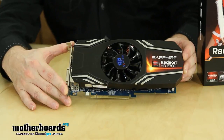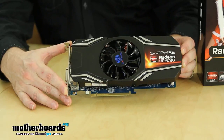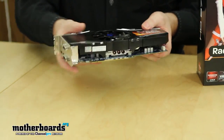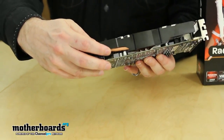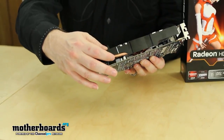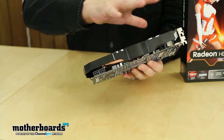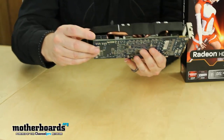The card comes in at 24.8 centimeters — that's about nine and three-quarter inches. The card's pretty good; it has all of the nice cooling solutions that you get from the people at Sapphire. It has the Vaporex cooling — you can see that by the heat pipe inside of here. This actually helps keep the card very cool by taking all the hot heat into the heat pipes and then dissipating it away from the GPU.